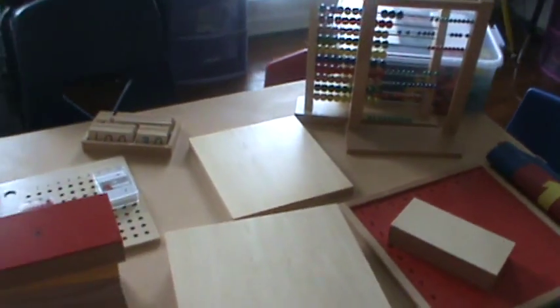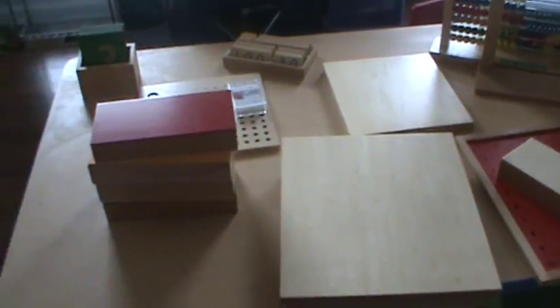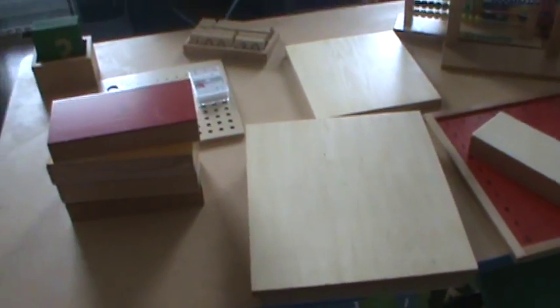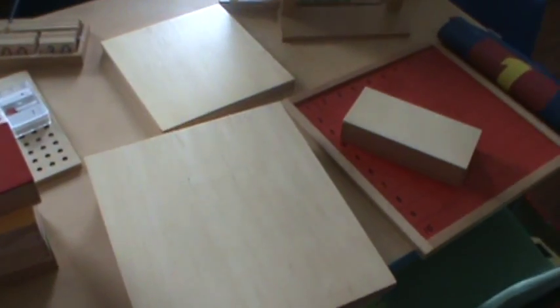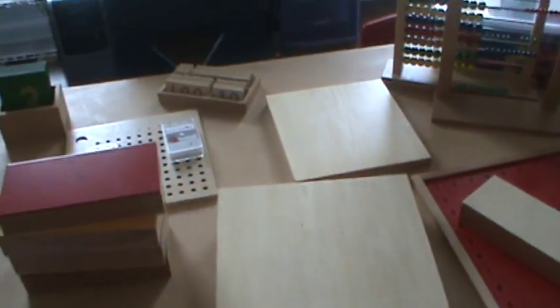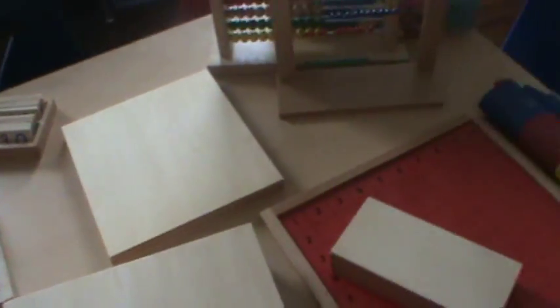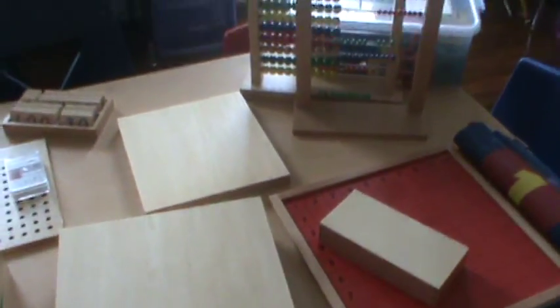Hey YouTube, it's your girl Dr. J, and today I thought I would share with you guys some of the hands-on resources that I use for math. My kids are in the other room playing so you may hear them — they're on some sort of adventure in their mind — but I wanted to show you guys how we use some of the hands-on stuff.